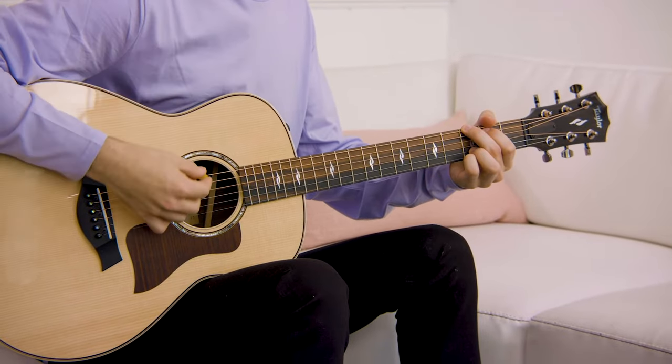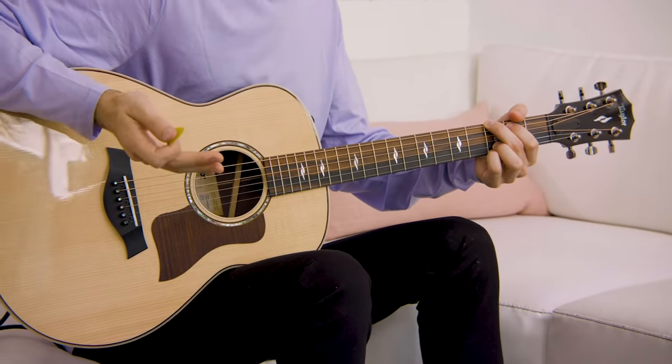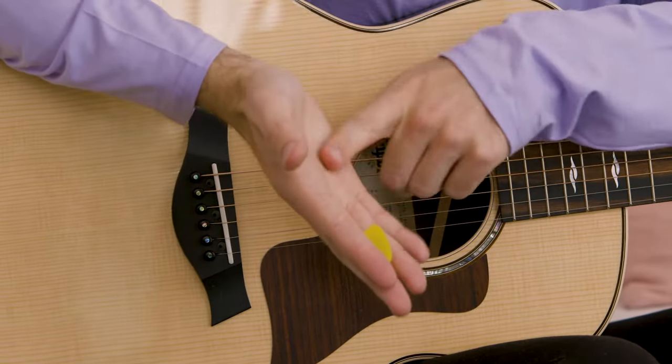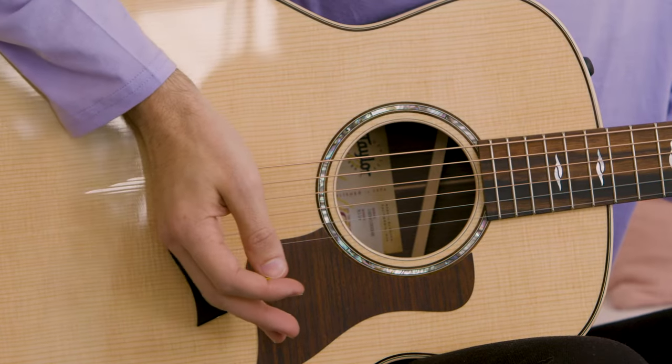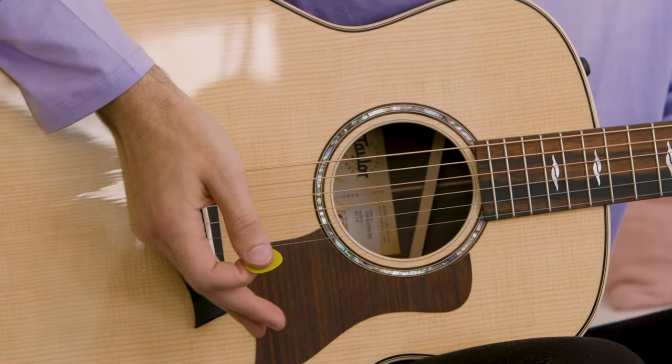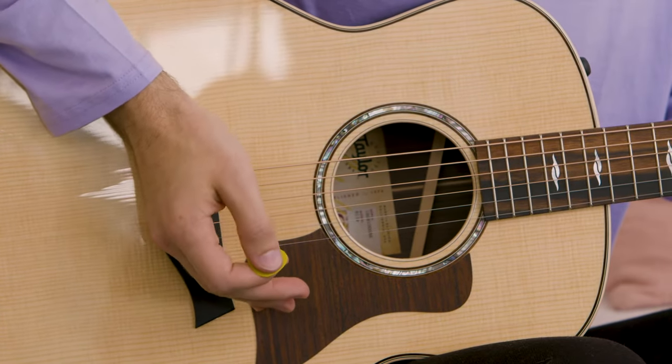Let's take a look at what I'm actually doing to achieve this palm muting sound. My left hand has a G chord down so we can hear something pretty while we practice. Two things to really note: we're not using the flat palm of our hand when palm muting — we're using the side of our palm. You want to find a sweet spot, starting with your palm right over the bridge, and then moving it a little bit closer in towards the sound hole.